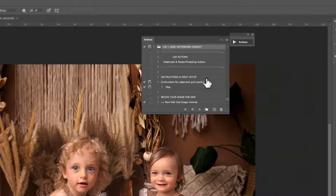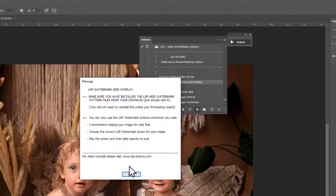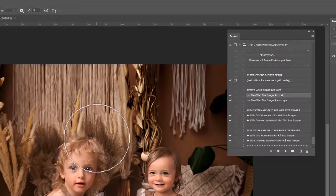Come up here to Window and choose Actions and you'll see the Grid Watermark Overlay. You have instructions in the first setup — hit play and a little instruction box pops up to help you. If you're watching this video and editing along, it's actually really simple. Next you have a resize-your-image-for-web option, because you don't really want to use this on a full-sized image. The whole idea is that you can upload these to your website. Perhaps you do online viewings, and this way if somebody screenshots or captures your image they're not going to be able to remove the watermark, whereas a normal watermark might be easily removed.